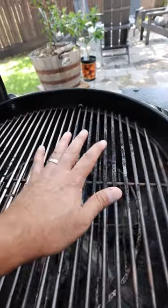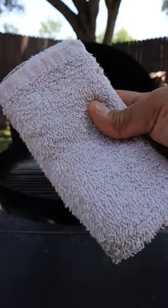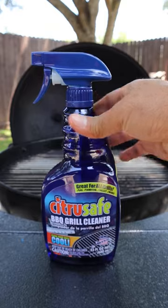Today we're cleaning these disgusting grill grates while they're cold with Citrus Safe. All you're going to need is a towel, the Citrus Safe scrub brush, and the Citrus Safe cleaner.